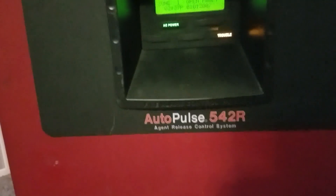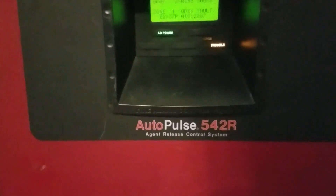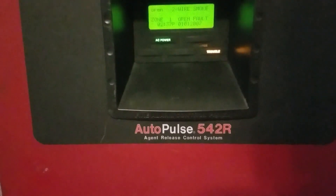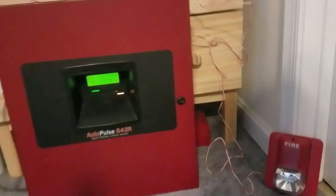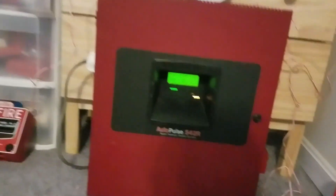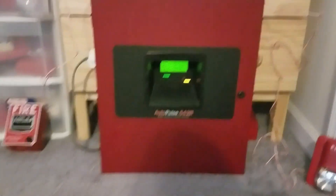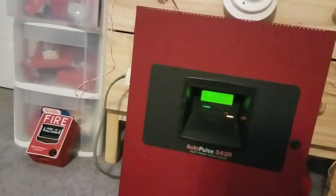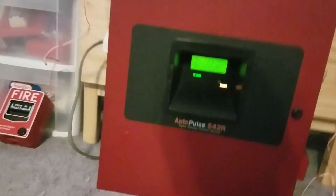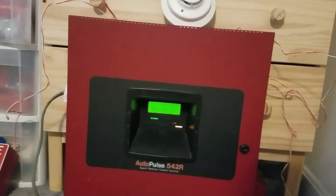The panel I have is an Autopulse 50/542R — it's an ancient release control system and a regular conventional fire alarm panel. I want to address something: this panel puts out filtered DC only. It does not put out FWR at all — it's too old for that.